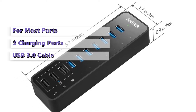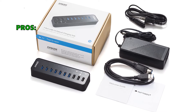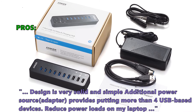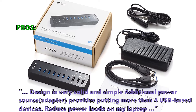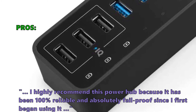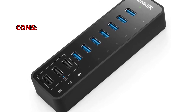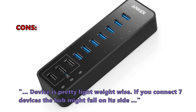There is also a USB 3.0 port for charging your phone and syncing across multiple devices at once. Customers love the solid, simple design. The additional power source adapter reduces power loads on the laptop. One highly recommends it as 100% reliable and fail-proof. The most common negative review notes the hub is lightweight, so connecting seven devices may cause it to fall on its side.